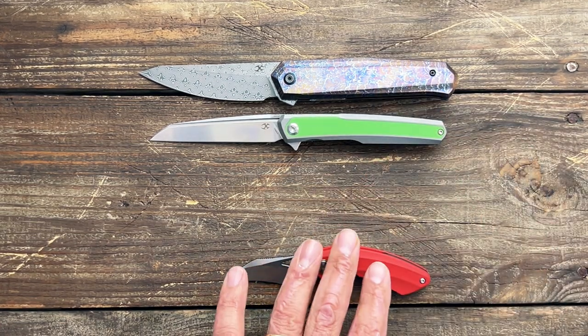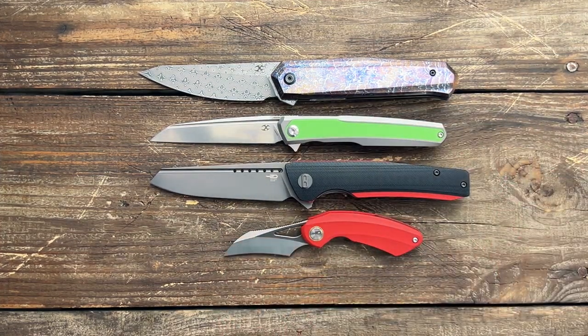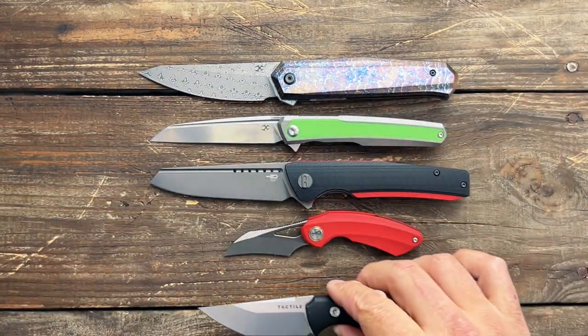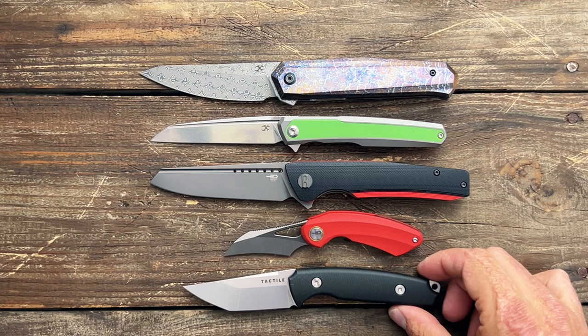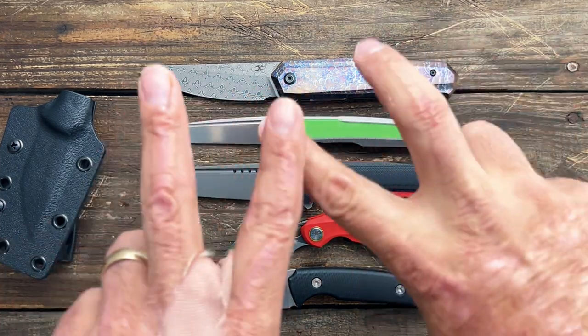That's the five knives — four in for review and one of my own. Tell me which knife you'd like to see a review on first. We've got the two Bestechs, the two Concepts, and we have the Tactile DredEye. If you have any questions, comments, or concerns please leave them below. I hope everybody's having an absolute amazing day — I will see y'all on the next one.